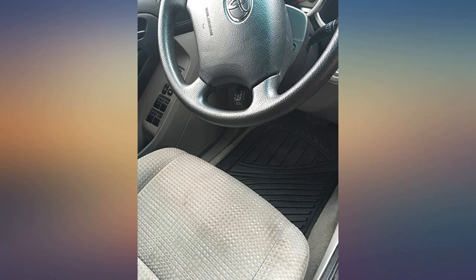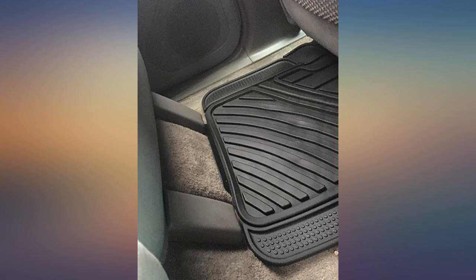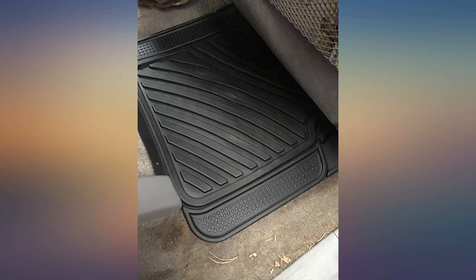Some who purchased these floor mats said they had to trim them to fit their vehicle. I did not have to do that for my 2012 Honda Accord sedan — they fit perfectly, and I'm relieved to have them before the fall and winter months to protect my beige carpet floor mats. Fits perfectly in my 2007 Subaru Forester. Very nice, thick quality — good deal for the money.